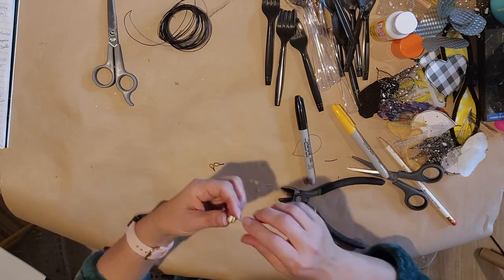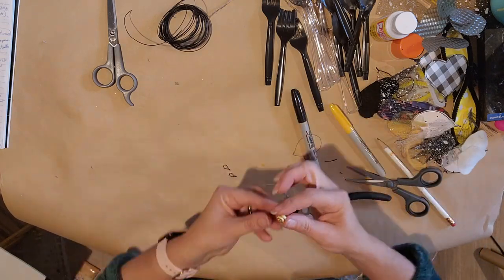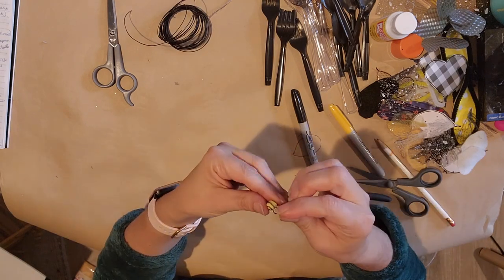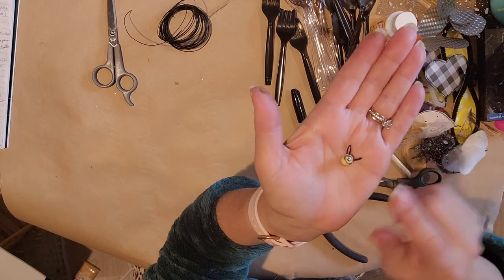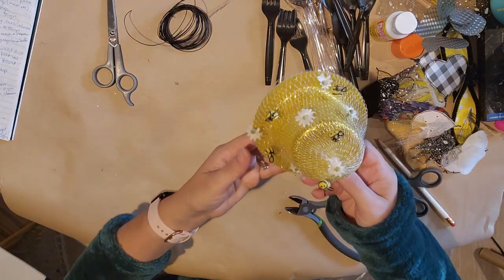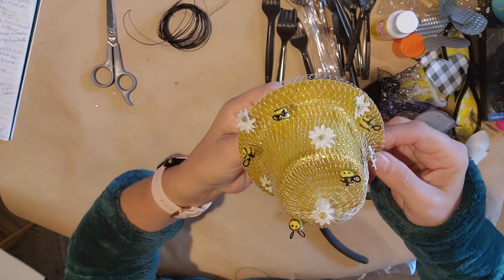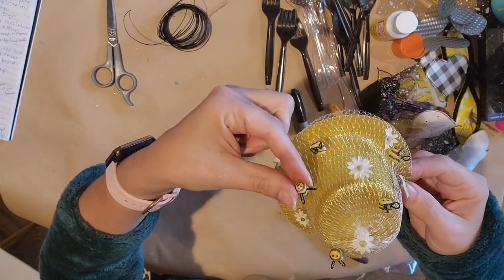I'm going to trim the wings up and stick them right inside the bee. Make sure it's not too long because you don't want to poke through the other side — just want to stick them in. I think it turned out super cute! Here's a little hat I made — I did a tutorial on how to make this little marshmallow guy, you should go check that out.